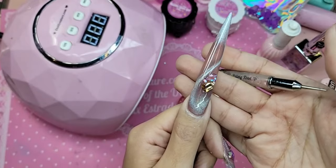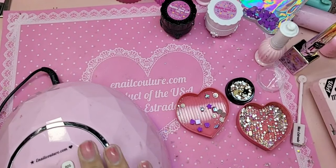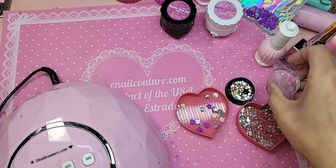Let's bake this — actually two minutes. Diamond gel needs to be cooked for two minutes inside the lamp.